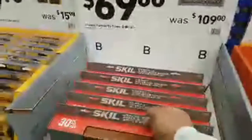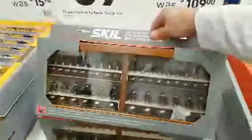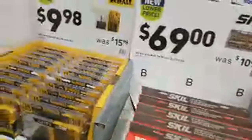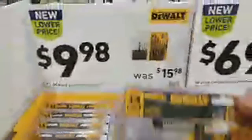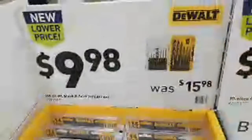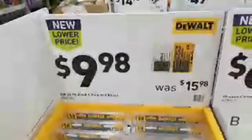Skill has a new lower price for this 30-piece router set — $69. DeWalt also has a new lower price. I'm going to grab this one because it's the black and gold. This was $15.98 and now it's down to $9.98. I'm getting a little bit of a Lowe's haul today while we're here.